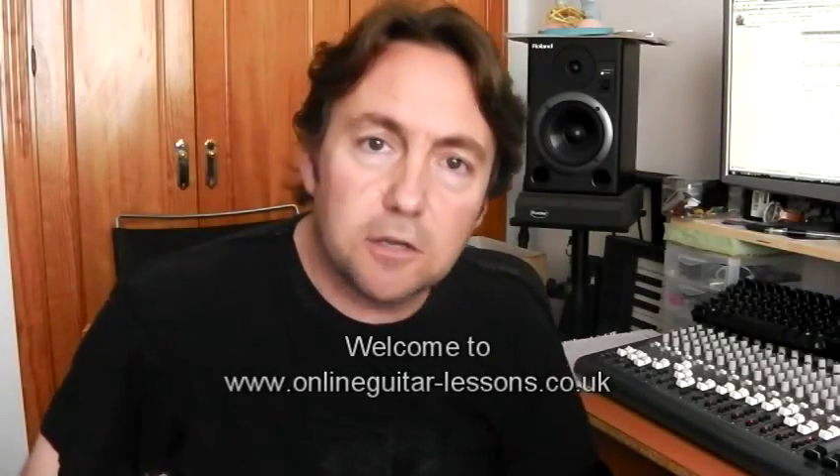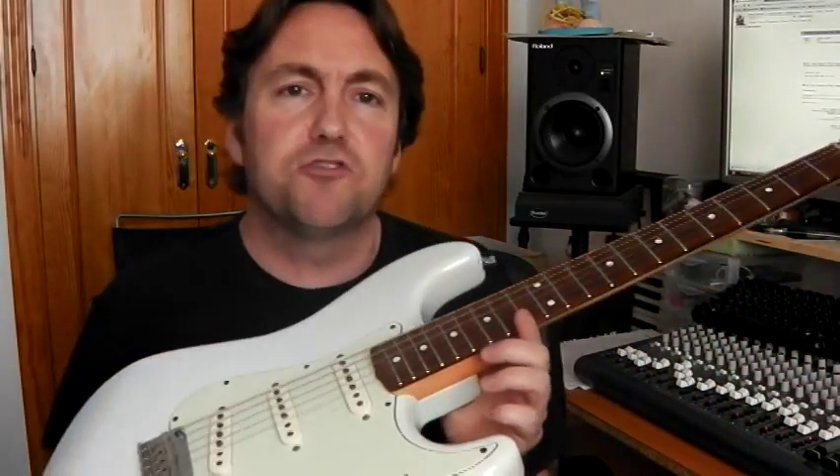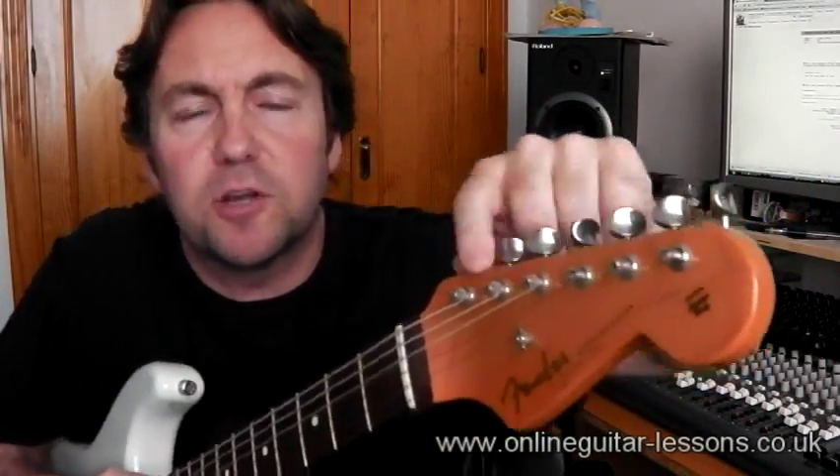Hi there, Mark here from Online Guitar Lessons and today I'm just going to do a quick video about restringing vintage style strats because the tuning pegs on these are a little bit different to the ones that some players might be used to.